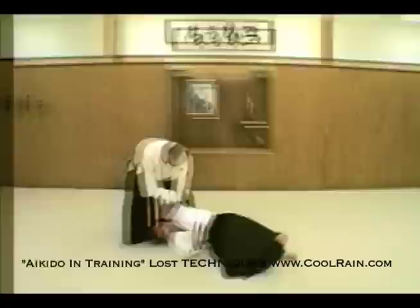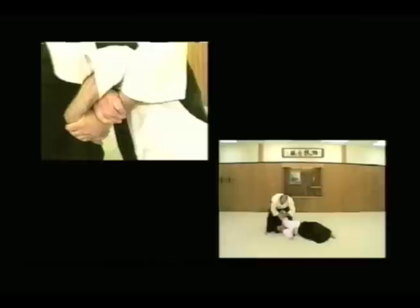At this point, I'm grabbing him and I'm grabbing myself. I'm not using both hands to grab him — I'm reaching in there and actually grabbing myself.